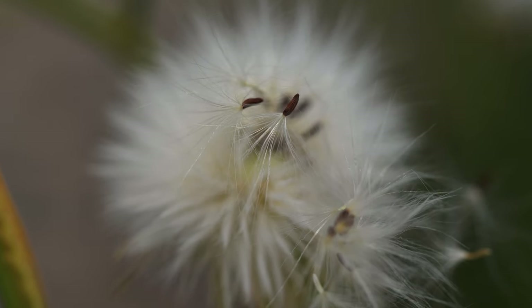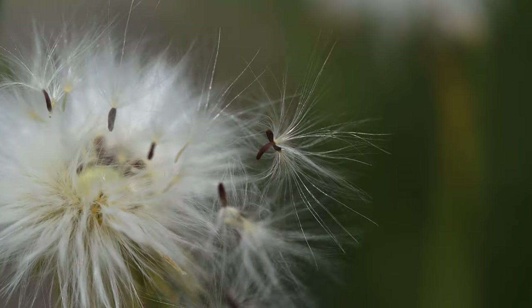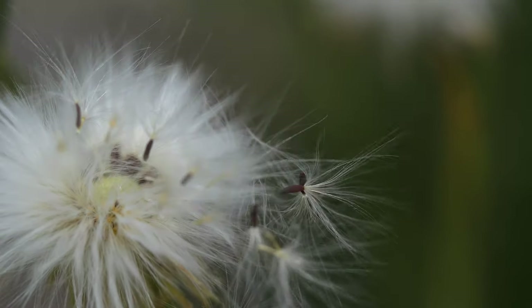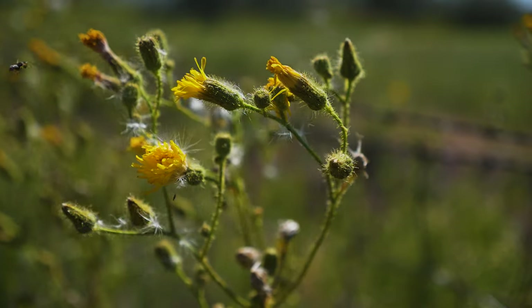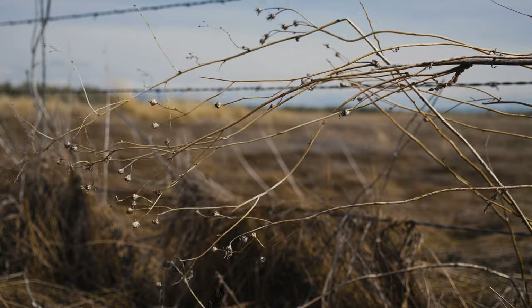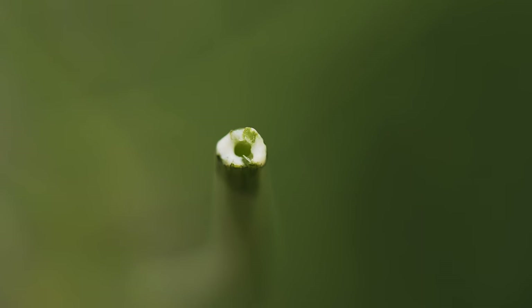Flower heads each produce an average of 30 seeds that are small, dark brown, ribbed, and topped by a tuft of fine hairs that are readily carried by wind and water. A single plant may produce thousands of seeds that can remain viable for several years, though the majority germinate within one. Above-ground parts die back after setting seed, and plants re-sprout each spring from their roots. All parts of the plant exude a milky sap when damaged.